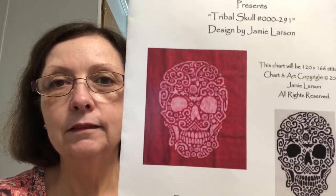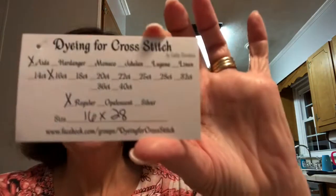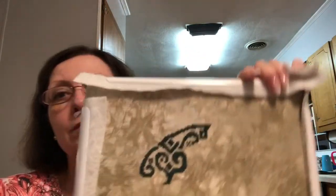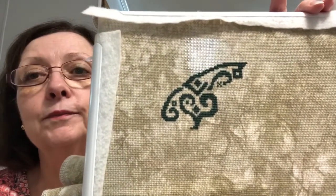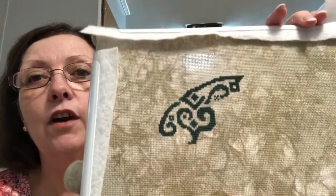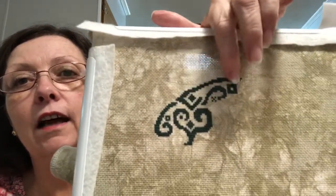I'm doing White Willow Stitching's Tribal Skull. This is for my middle son, and I'm doing this on a Dyeing for Cross Stitch fabric. It is a 16-count Aida — she doesn't name her fabrics — and I'm doing it with DMC 500. The thread looks about like it's black, but it's actually 500. So I just had the top part done last night and this little part, and I did all that. I got about 400 stitches done on it last night.